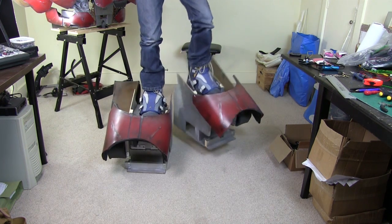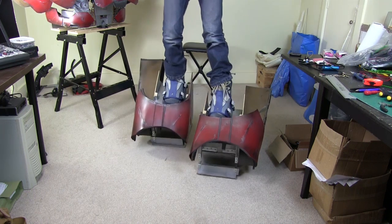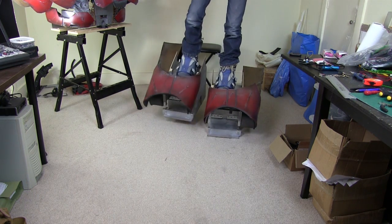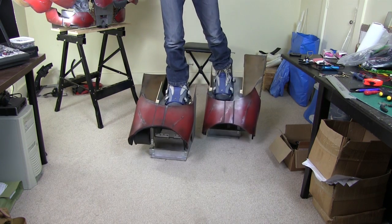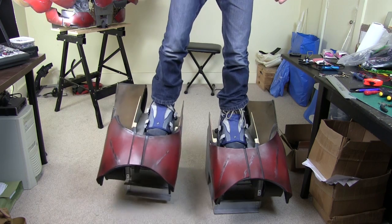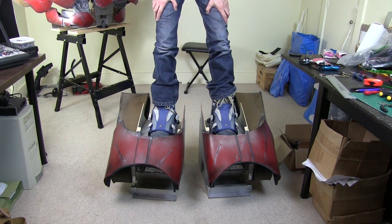I just need that ankle articulation, and it's actually quite useful to have that toe rather than being solid — it gives as I come on to the next step. So that feels pretty good. Now let's pick up the torso and see how that looks.